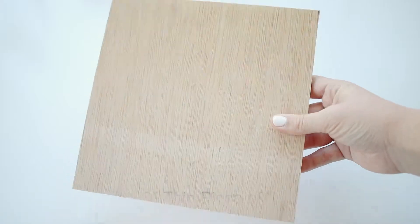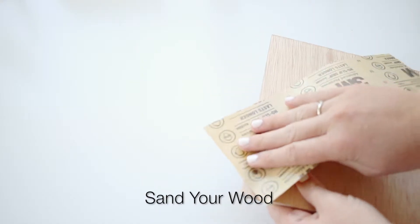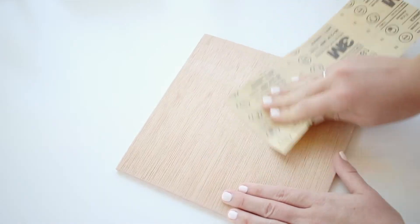So the first thing you're going to do is get your eight by eight inch piece of wood. If you're like me and you don't have very many power tools, I just got my wood cut at Home Depot — they do it for free. You just tell them what size you want and it's super easy. Once you have your piece of wood, just sand it down. I sanded the edges first and then the front, so that it's nice and smooth.